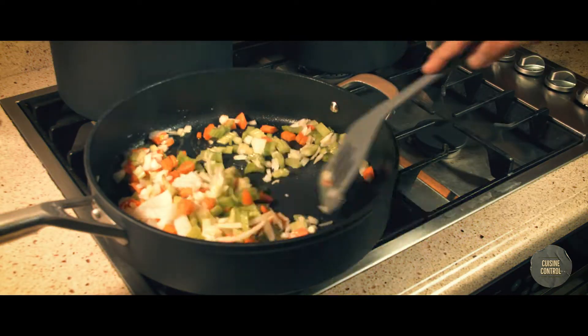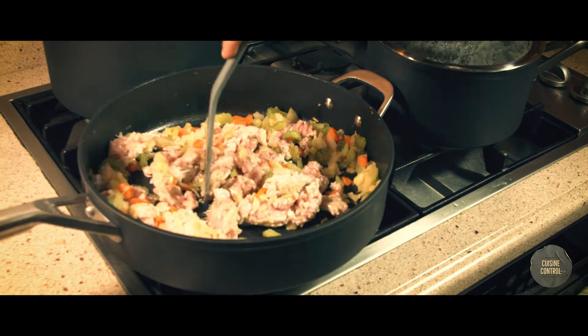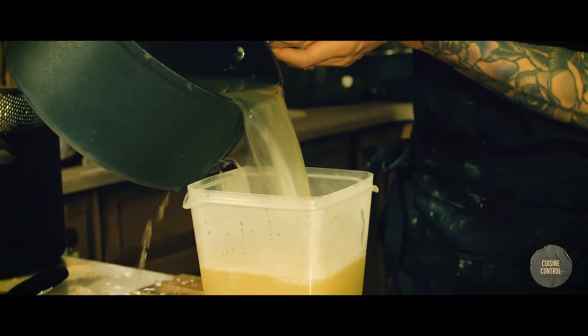In a pan with oil, I put the sofrito mix and I stir it. When it's nice and golden, I add the ground turkey and chicken stock. I made the chicken stock before and froze it — you can check the whole video about it.